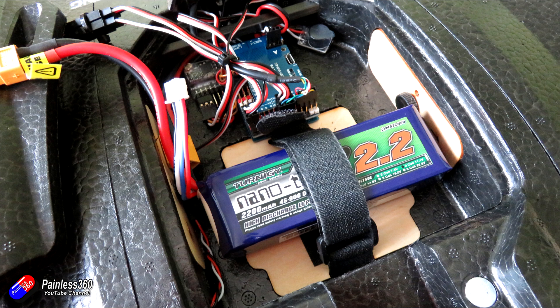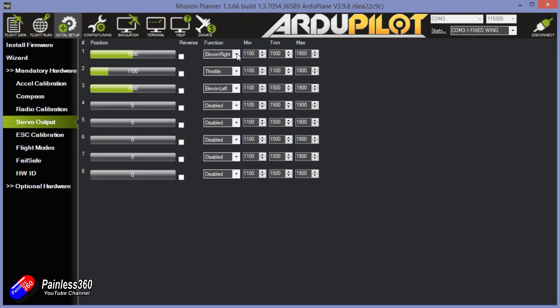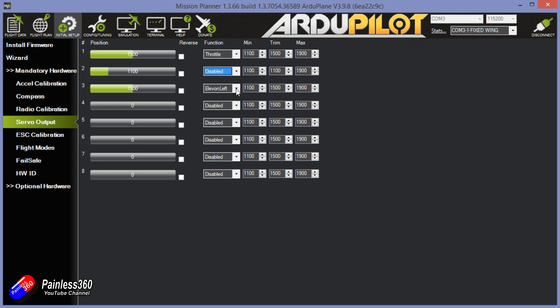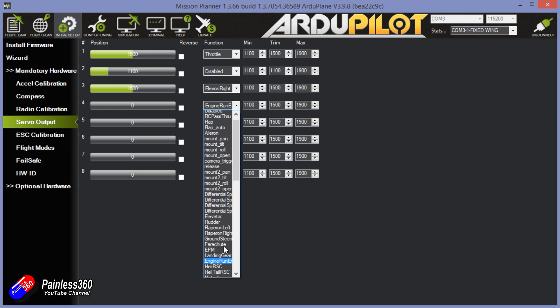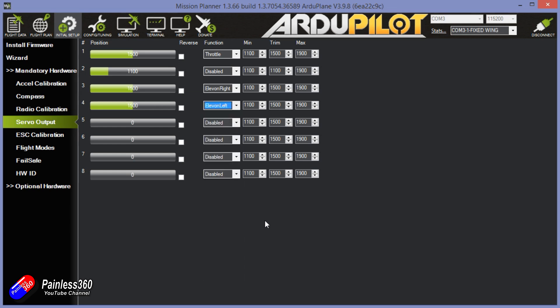Plugging in the USB cable and jumping into ArduPilot, there are two things we need to do. First, we need to change the servo outputs — because S1 and S2 on this Matec F405 Wing are dedicated motor outputs, and S3 and S4 will be for the servos. I need to set output 1 to be the throttle, disable output 2, and set outputs 3 and 4 to be the elevons left and right respectively. We'll double-check this in the next video during final commissioning to make sure everything is the right way around and moving in the right direction — we'll probably find one is reversed and can just click the reverse button to sort it out.